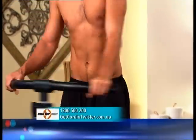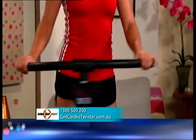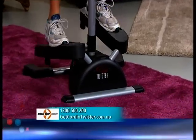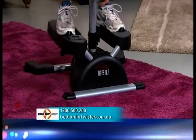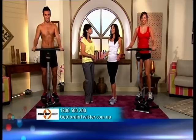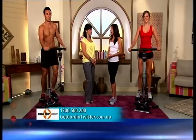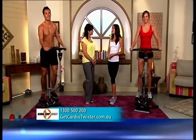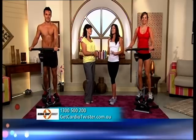So it's goodbye to all those repetitive exercise routines like treadmills, bikes, or even sit-ups at the gym. Forget the lot, because the Cardio Twister's unique design will directly target all the problem areas like the outer thighs, the inner thighs, the backside, the abs and the upper body, including the arms and the back. In fact, the express workout on the Cardio Twister takes just a few minutes each day to see genuinely fantastic results.